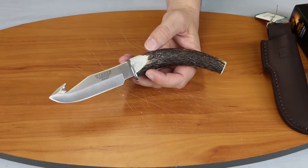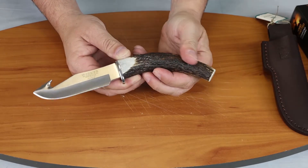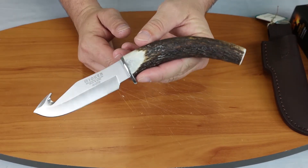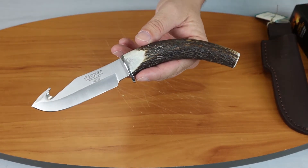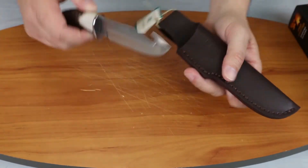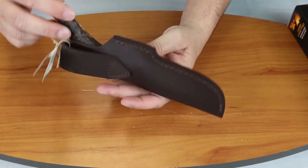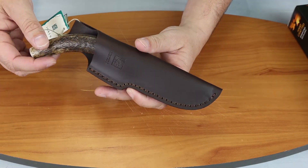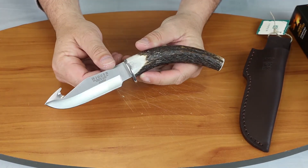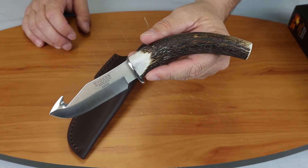All right, so this is the Joker 9-inch gut hook skinner with the stag handle. If you're watching on Instagram, make sure you follow Atlantic Knife and like our posts. If you're watching on YouTube, make sure you subscribe and follow — you'll see our weekly show and tons of knife reviews. We're probably up to about 2,000 different videos now. On that note, I am Cee with Atlantic Knife, signing off.